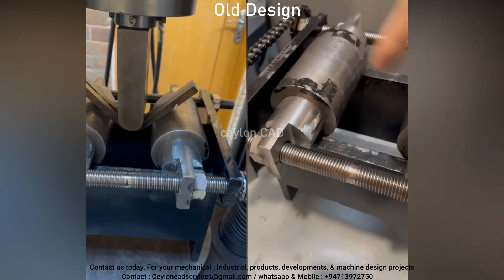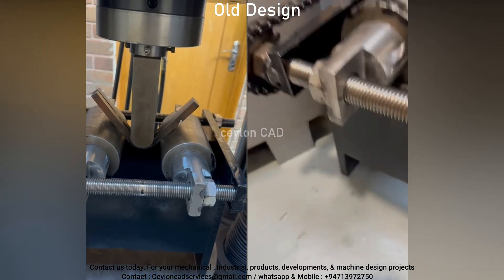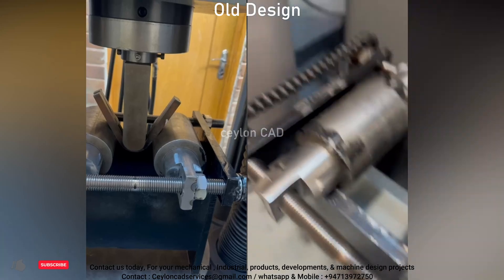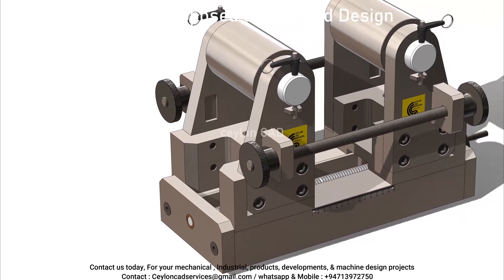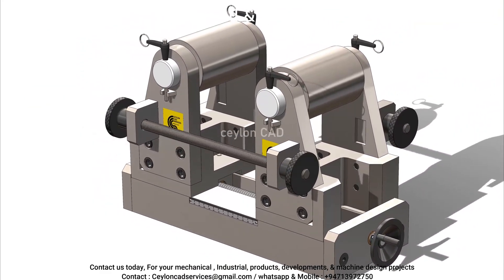To overcome these challenges, we engineered a unique design tailored to the client's needs. Our updated weld bend test fixture introduces a simple yet highly versatile feature — it accommodates different diameter sleeves and specimens without requiring significant modifications. Our fixture's modular sleeve system is the heart of the design.